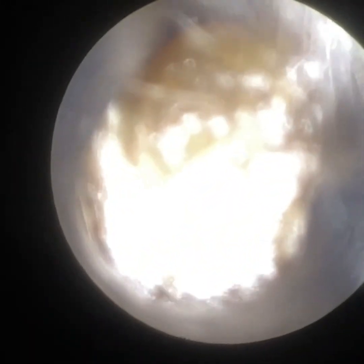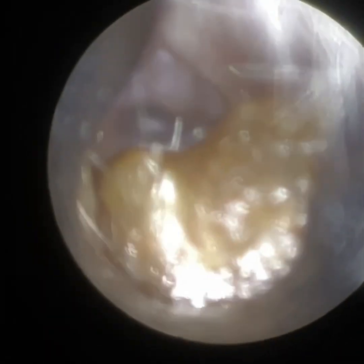Hi everyone, this is Mr Neil, writer to hear, consultant, audiologist and director of Clearwax. Thank you for joining me in another demonstration video of our recently developed WaxScape.